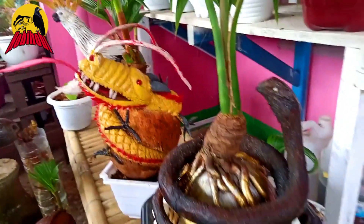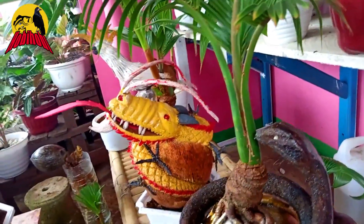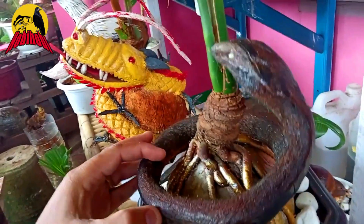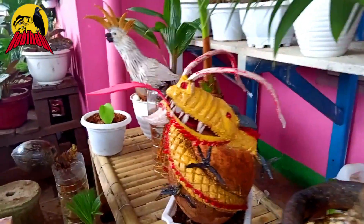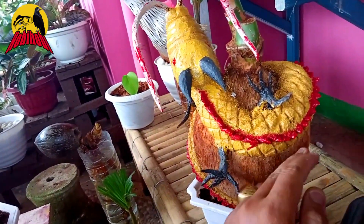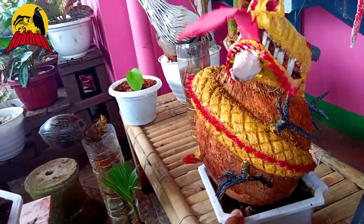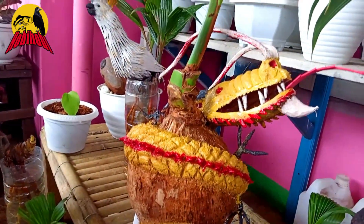Dan yang berikutnya ini ada ular. Nah ini dari sabut kelapa juga dibentuk ular melingkar dari batang kelapa. Kalau dilihat ini ular cobra. Dan yang berikut ini ada naga, nah ini bagus, ular naga. Badannya terbuat dari sabut, langsung mengelilingi atau melingkari batok kelapa. Ini ular naga, ya, naga kuning.